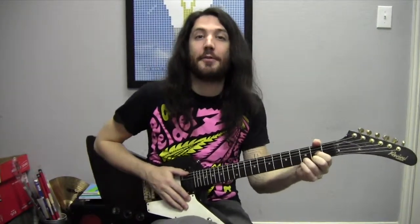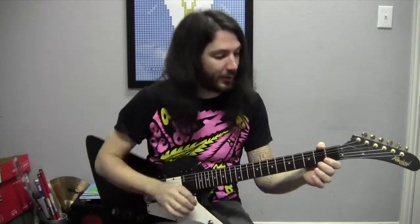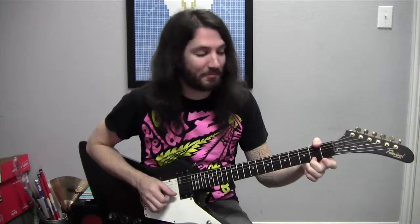Alright, to begin with we have our D major chord and it consists of three notes: D, F sharp, and A. We're going to start with the F sharp by taking our second finger, the middle finger, going on our first string, that open E string, on the second fret. So we have E, F, and F sharp with our second finger on that second fret. There's our F sharp.